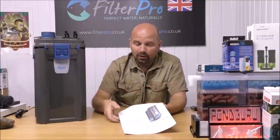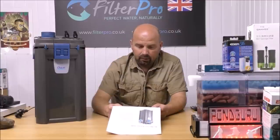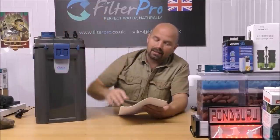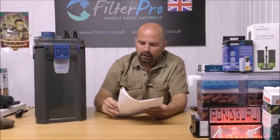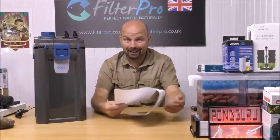Easy clean pre-filter module — no more bothersome removal of the filter. The pre-filter module is simply taken out, rinsed, and inserted. I'll show you that in a moment. Basically that thing on top: you loosen it, it slides out, and you've got foams to clean. That is quite an innovation — I don't know of any other filters that have that feature.